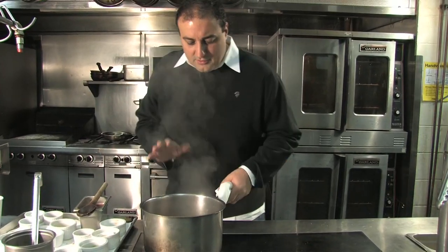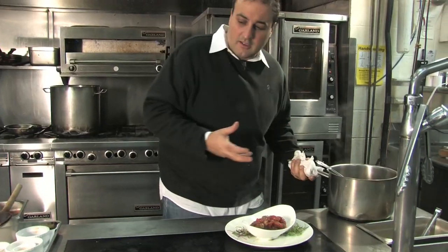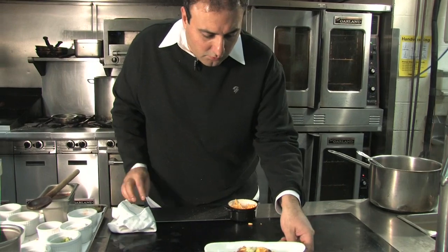Now we're getting ready to serve this. It's not like the regular chili where there's beans and everything — this is more of a hearty chili for this time of year. Some cheddar, some lime if you'd like, and I like to put a little chives and a little green onion. Here we go. It's a great winter chili.